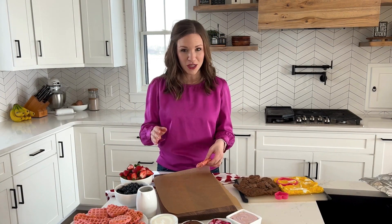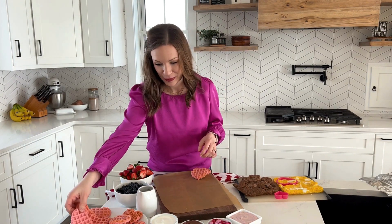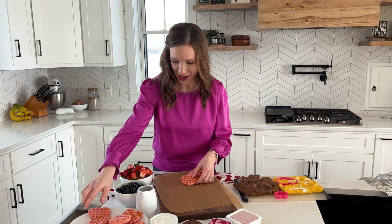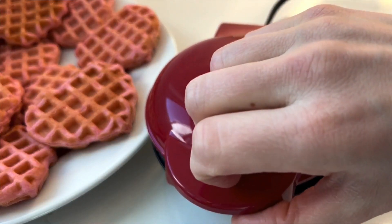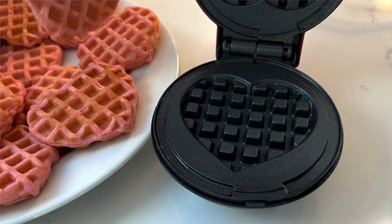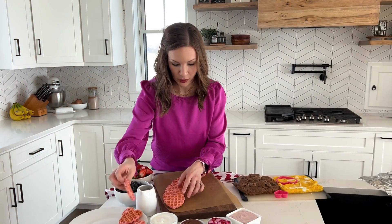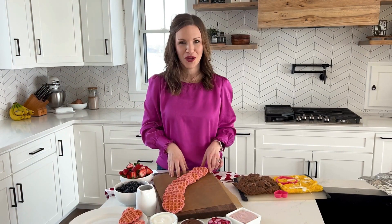With breakfast we're going to get it started more on the sweet side of things, and of course being Valentine's Day we're going to add lots of heart-shaped items with this board. I actually have a little heart-shaped waffle maker and all I did was I tinted my waffle batter pink to create these adorable little heart-shaped waffles.